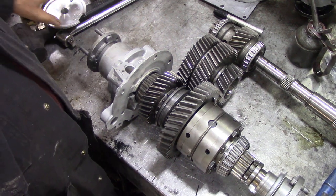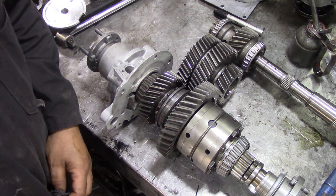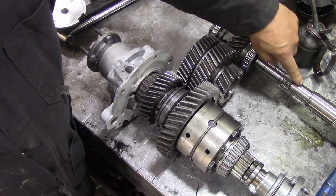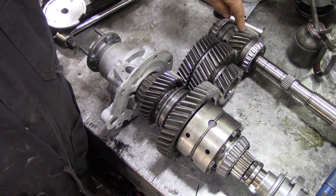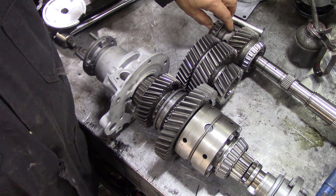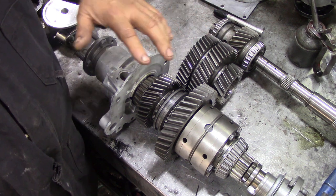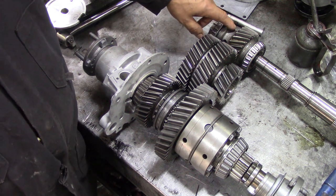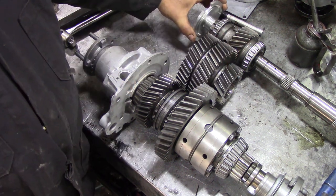I thought this would be an ideal time whilst I've got this LT 230 apart to show you how it all works. This shaft here comes out of your gearbox — in this case it's an LT 77 — it drives the input gear. Be wary: some early transmissions didn't have holes in the gear to lubricate the spline. Even if you haven't got the holes, you can obtain this little device from Ashcroft — it was a Land Rover fix.